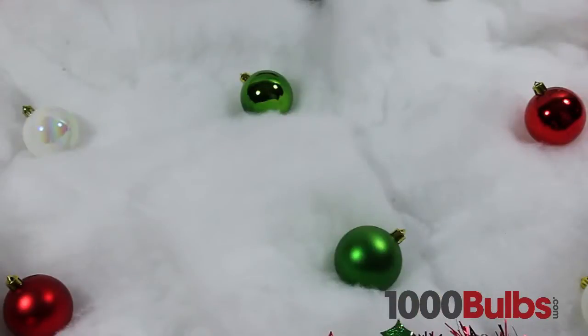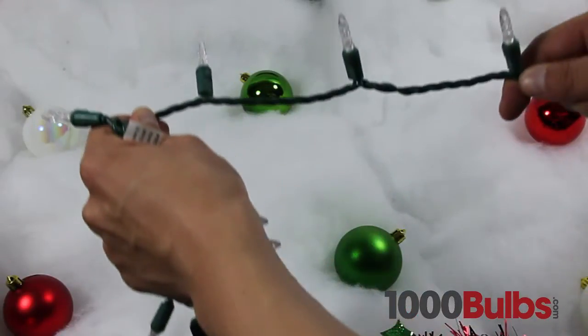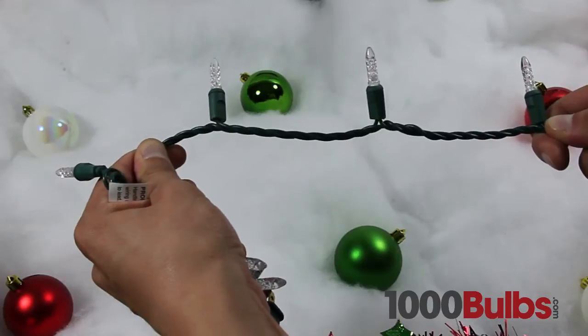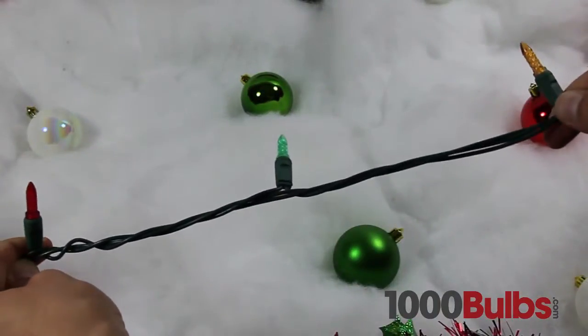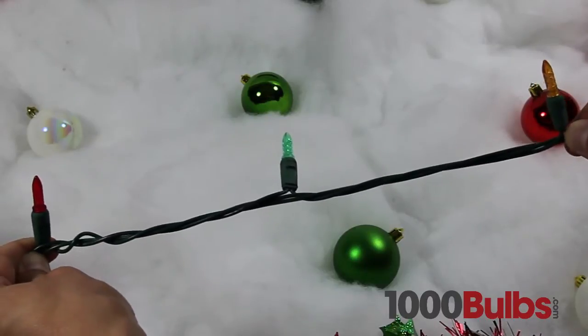LED mini lights come in many lengths, colors and styles. A short string with 4 inch bulb spacing is great for hanging in a window or on a banister, while a longer string with 6 inch bulb spacing is ideal for Christmas trees.